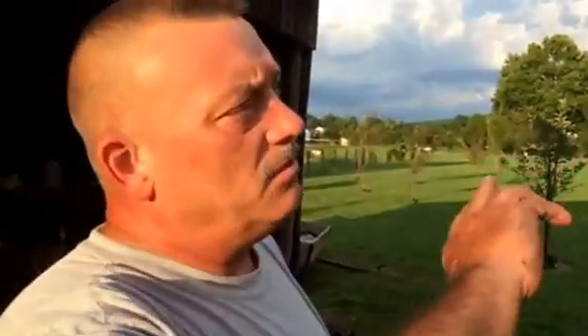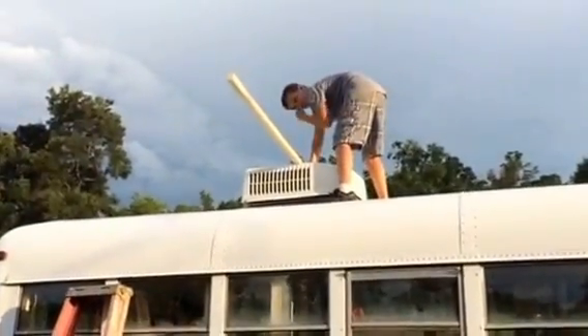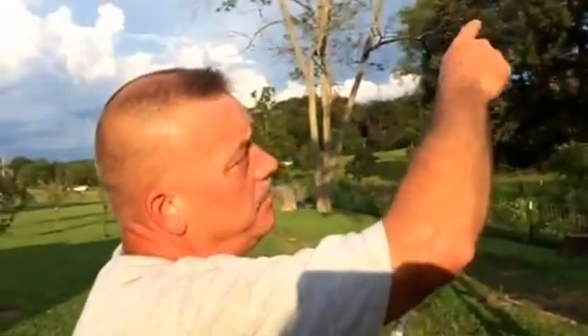I've driven into a parking lot and had to back out, so what we've got today — I've got my son helping me. What we're doing is we're taking a piece of two by two, as you can see, and we're laying it on top of the AC unit, which is the highest point of the bus.